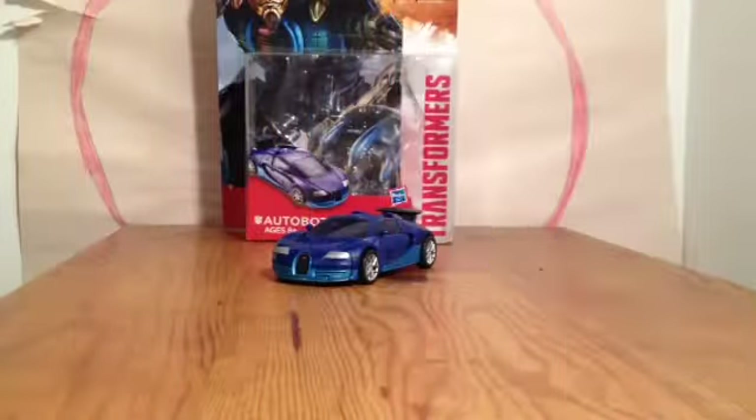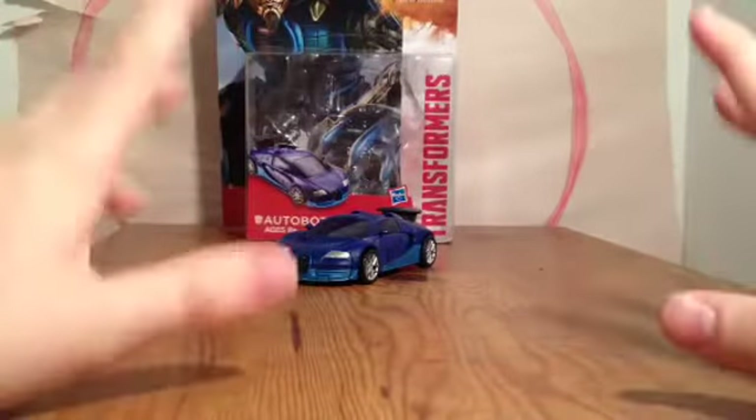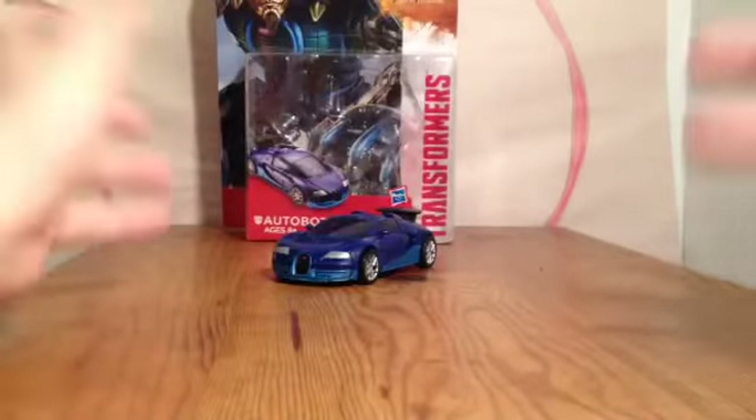This is another video review. This review is of Transformers Age of Extinction, Geolus class Autobot Drift. Now here is Drift, and this is the deluxe version of him.